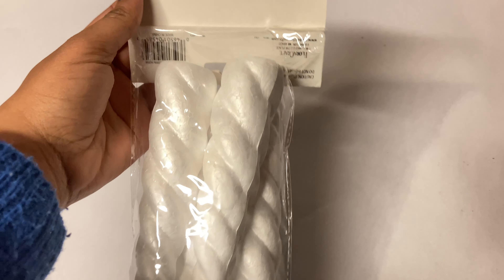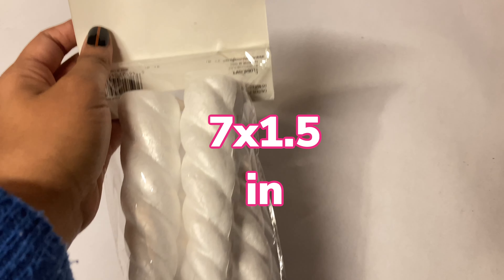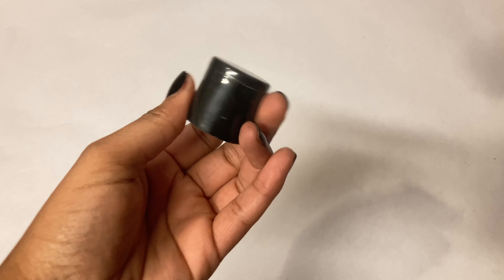I found this pack of four styrofoam unicorn horns at Walmart and today we're going to make miniature topiary spiral trees. To stabilize the topiary tree I'm using a wooden stick and a cap from a conditioner bottle or shampoo bottle for the base.